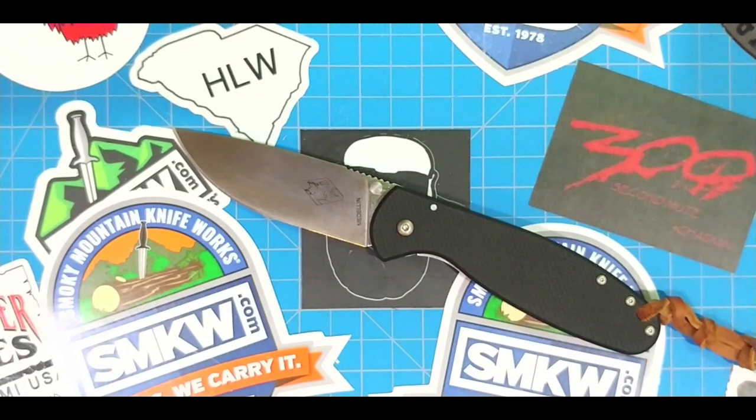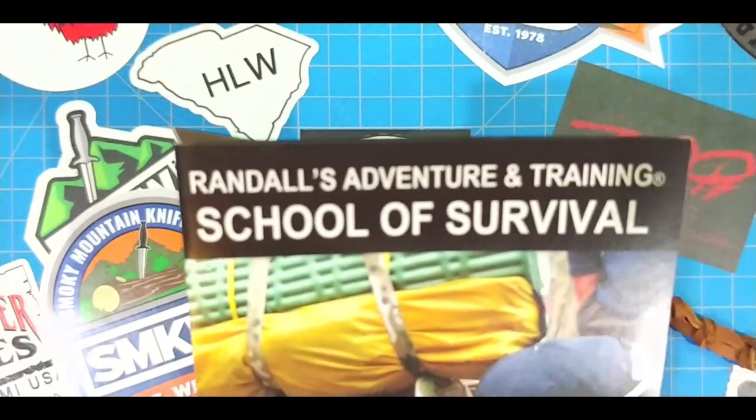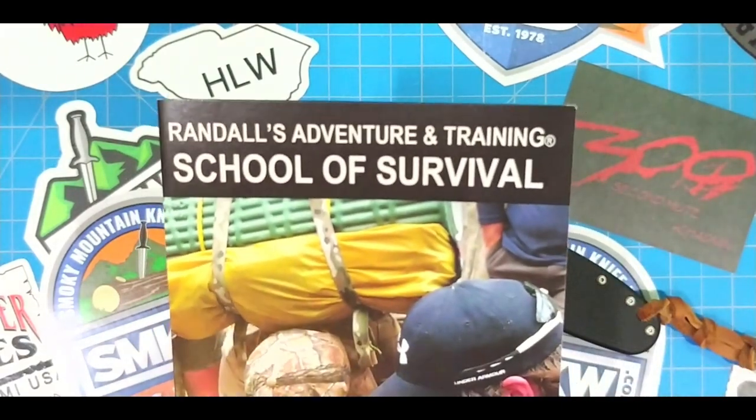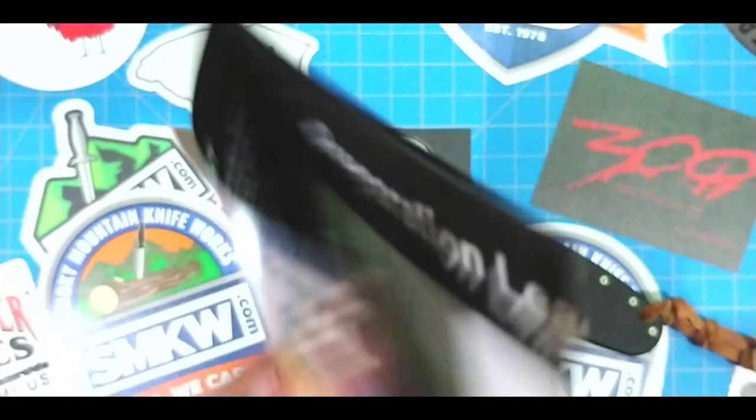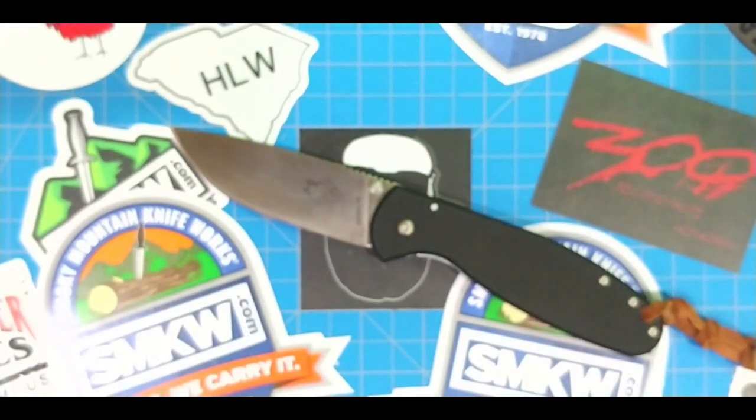He was telling me about Essie knives and their development process — how all their knives they test out in the field before they ever bring them into production. He gave me this little flyer for Randall's Training and Adventure School Survival. There's the little logo there. He's part of all this — he's the marketing director.